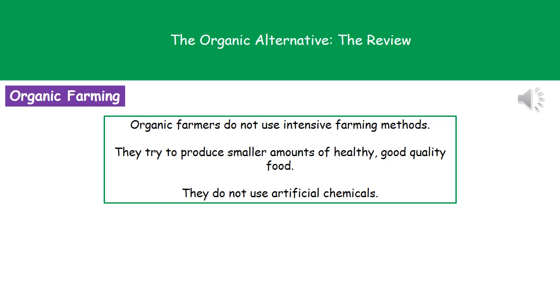Welcome to our review on the organic alternative. We've already looked at a couple of different ways that we can carry out farming, and what we're going to look at finally is organic farming. An organic farmer is someone who is not using intensive farming practices. Their goal is to produce much more quantities of healthy, good quality food, and they do this by not using any artificial chemicals whatsoever.